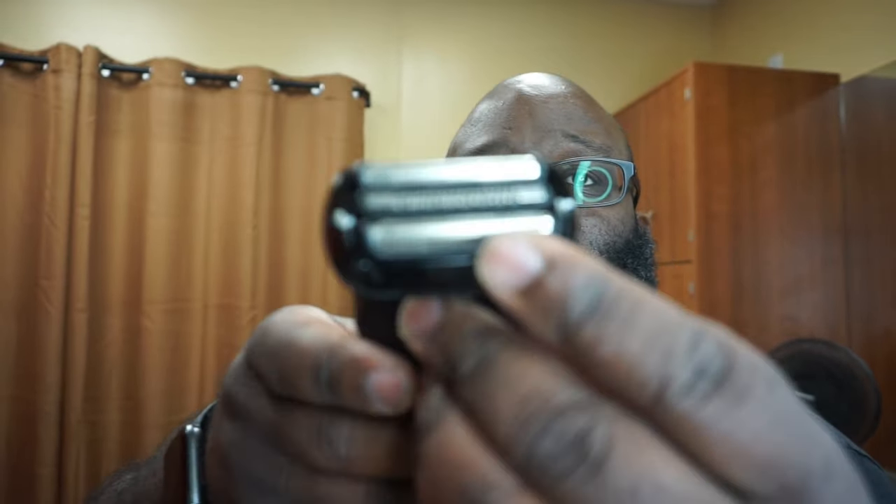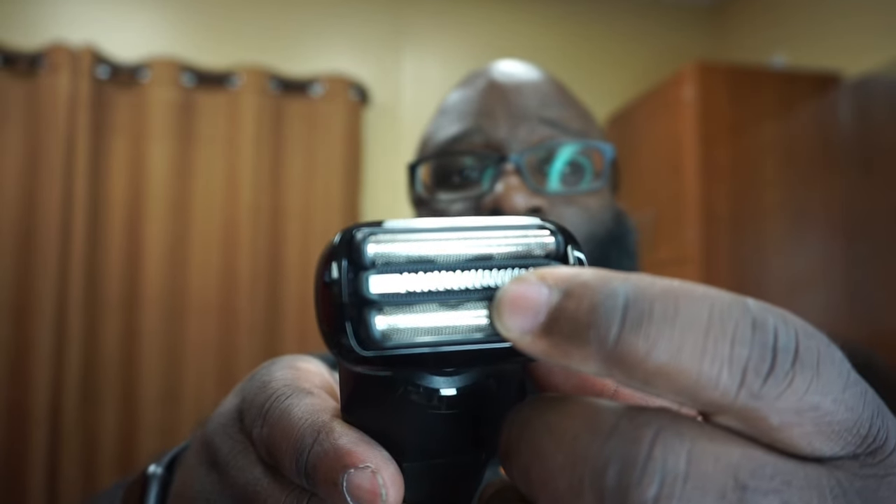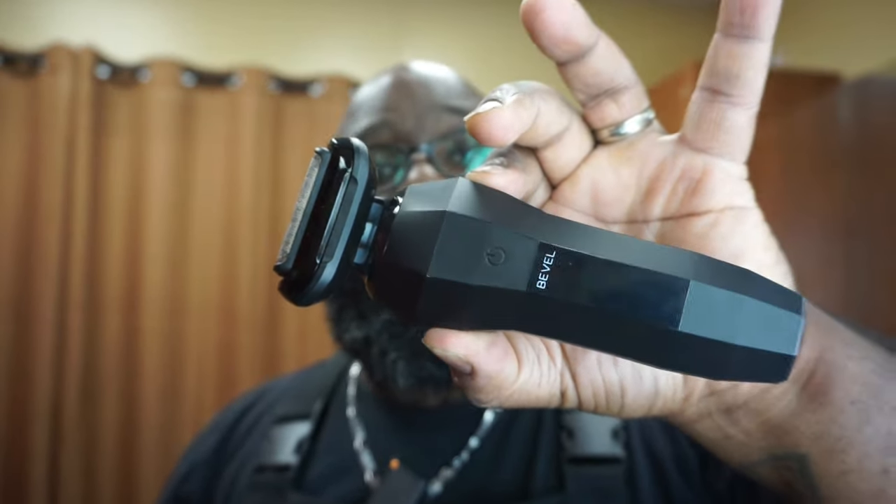The shape is something you'll get used to — I'm used to the box feel of the two shavers I use most, so this will take some getting used to. You can see it has three heads: two foils and a cutter in the middle. It goes back and forth but not side to side, so moving up and down should give good movement especially under the neck and along the skin.